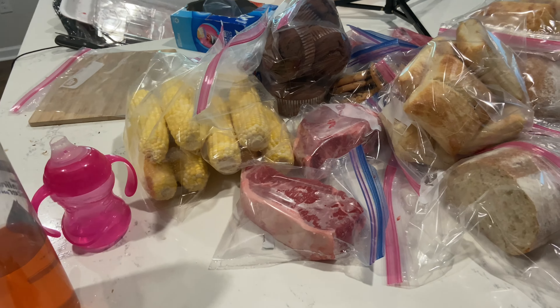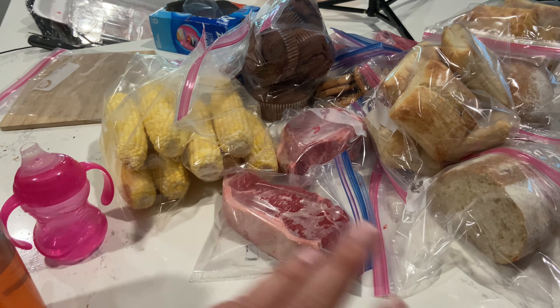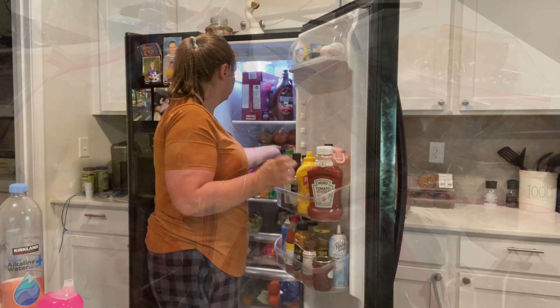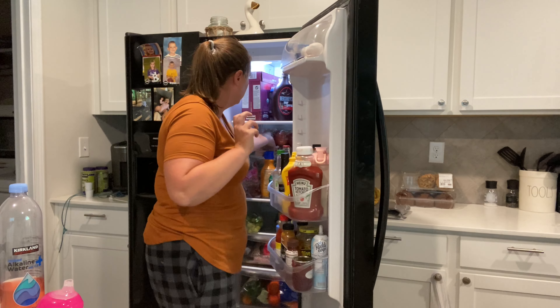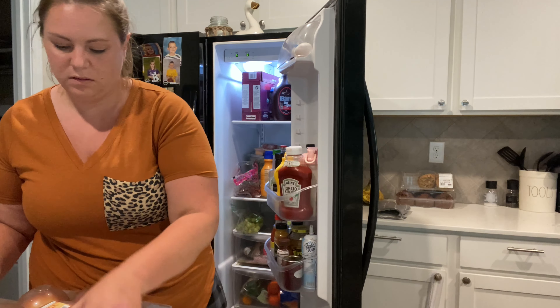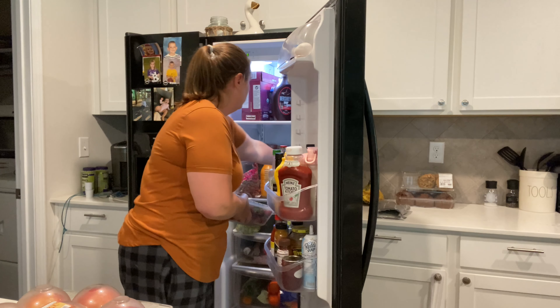That's all that I need to divide up to freeze, but that's not all I need to do. I'm gonna show you guys my pile of everything that needs to go into the freezer: the corn, the steaks, muffins, cookies, and all the different breads. The good thing about the chicken is that it's already pre-packaged — one chicken breast per package — so I don't have to divide that up, which I'm very thankful for.